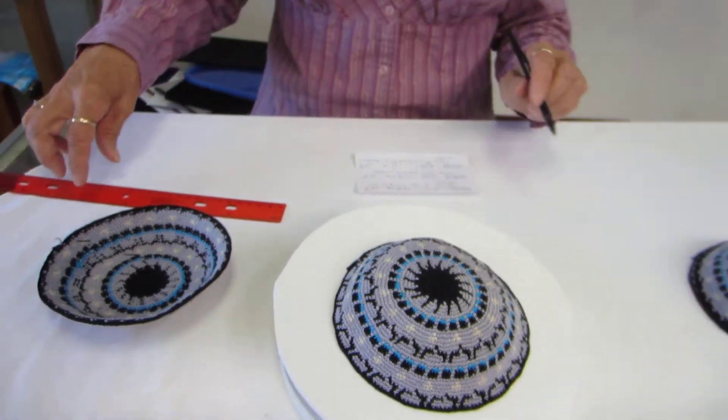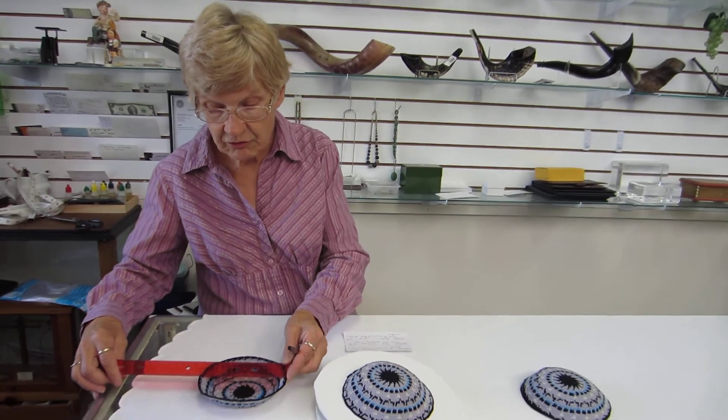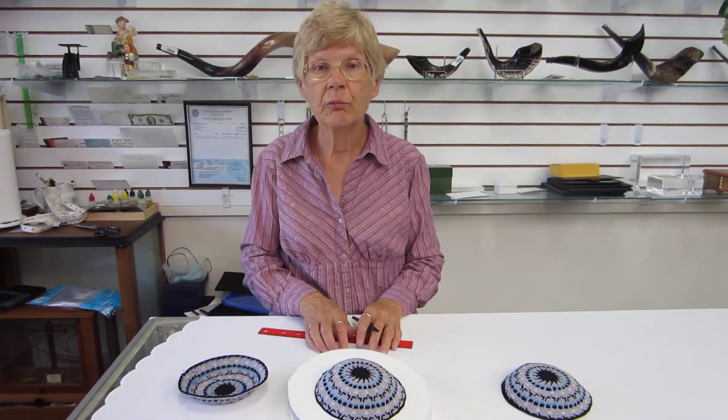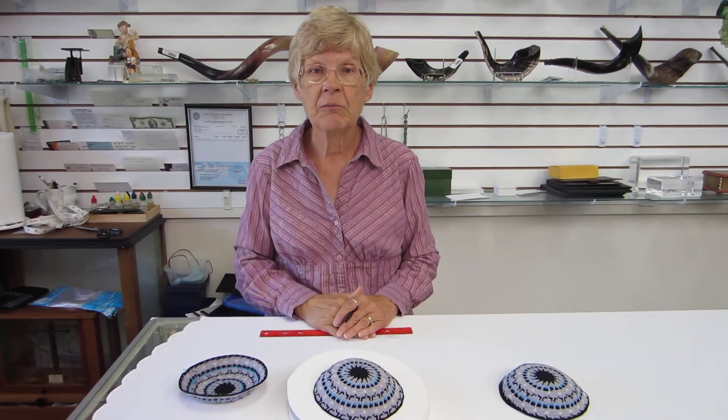When we measure this, we turn it upside down and it measures approximately 5.5 inches across. This kippah and others are available at Erin's Jewish Books and Judaica in the Malahi City of Denver, or please check our drop-down menu below for ordering information.